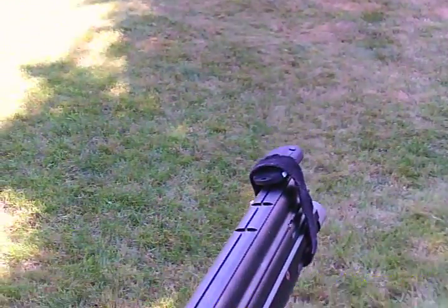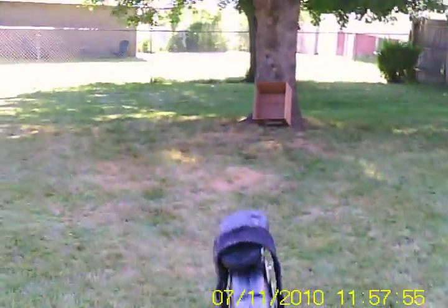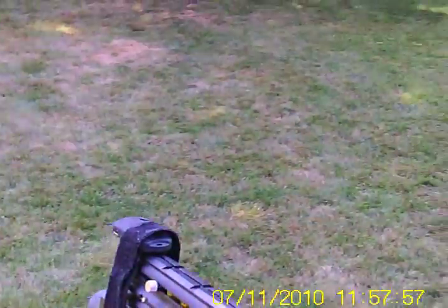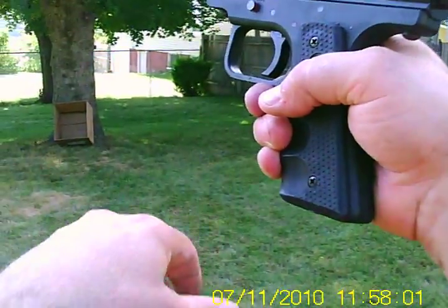Why aren't the balls feeding? Safety on. I had the thing the wrong way, sorry. Safety — red you dead.